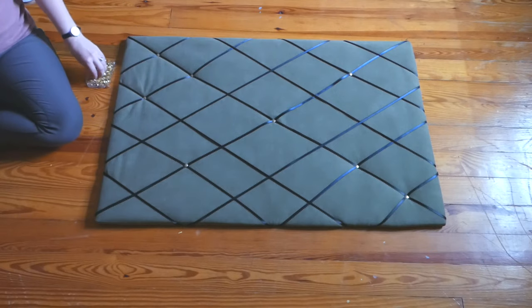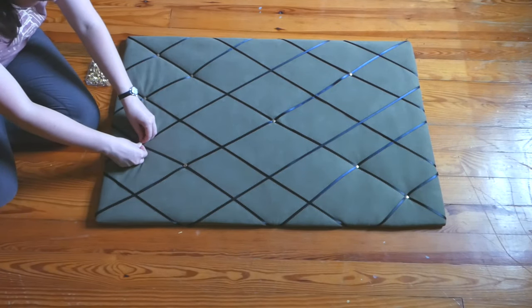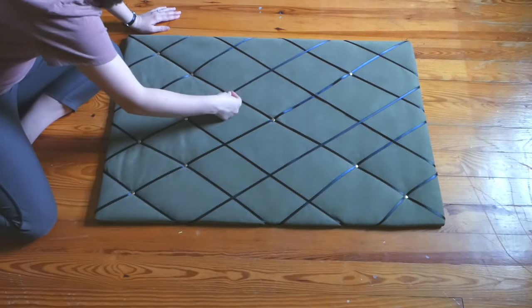Once your ribbons are all secured with staples, go back and put push pins at each intersection. My pushpin work did not result in the most even parallel lines, but I decided that once I had stuff on the bulletin board, it would be pretty easy to cover up.